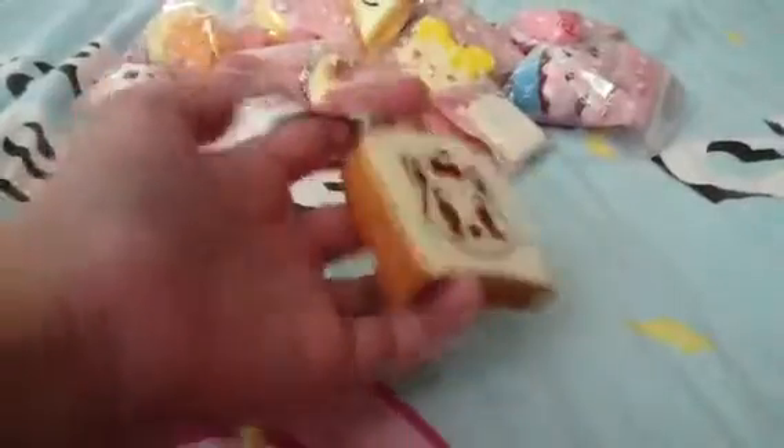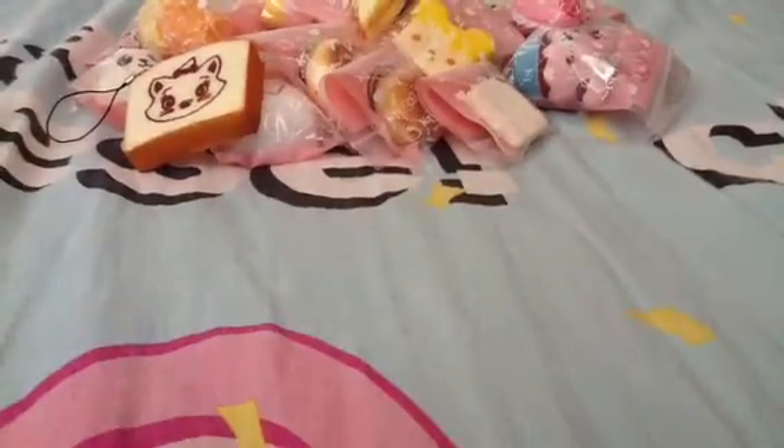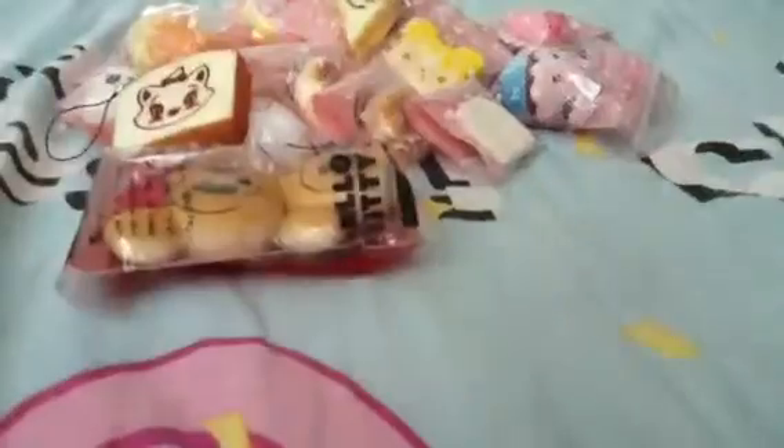Wait, I still have this one — it is the Marie the Cat Toast. Then I got these two Mickey and Minnie buns which are so squishy. I see a lot of people selling this but their faces are fading away, which is not good. But this one is really squishy and the faces are not fading. I think I bought it from my classmate. So this is the Minnie one and this is the Mickey one — they're really squishy.